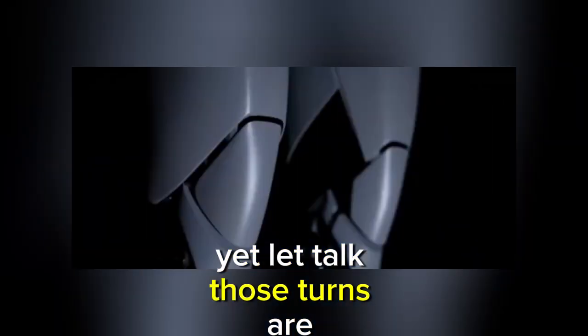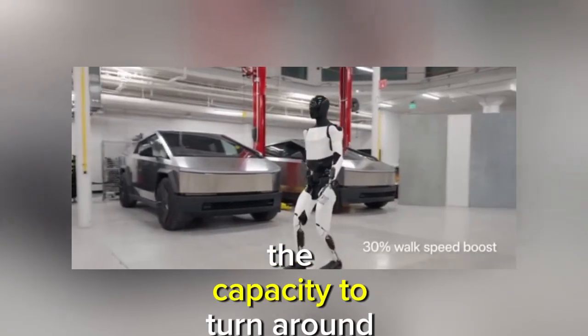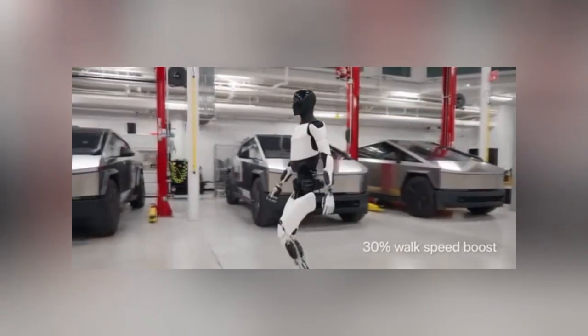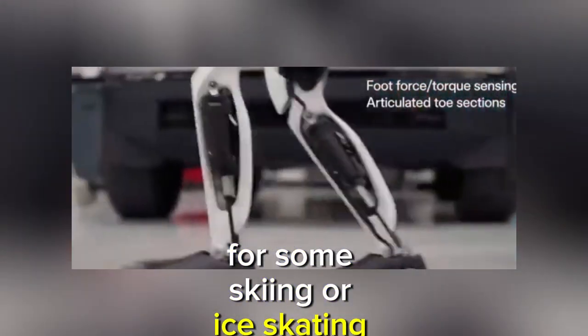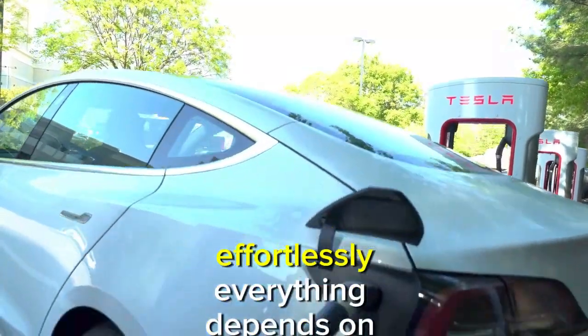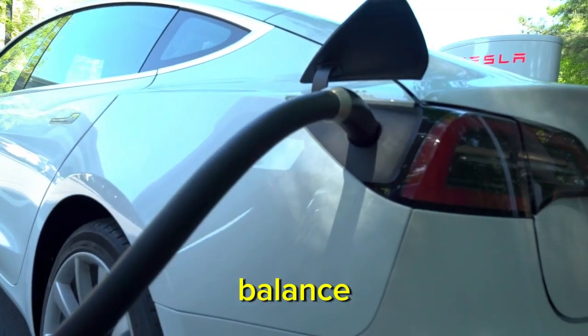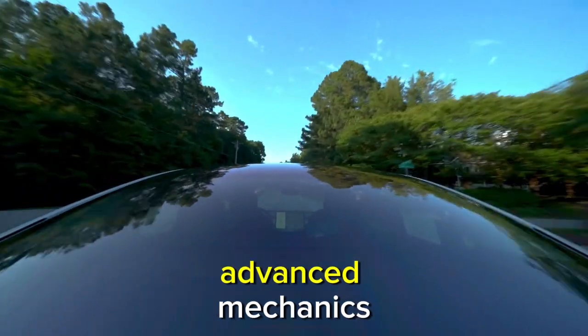The turns are becoming more refined — an important improvement that highlights the significance of the capacity to turn around effortlessly. There's even talk of seeing Optimus hit the slopes for skiing or ice skating, imagining a future in which machines can glide effortlessly. Everything depends on balance and adjusting to various surfaces — an enthralling perspective on the future of robotics.